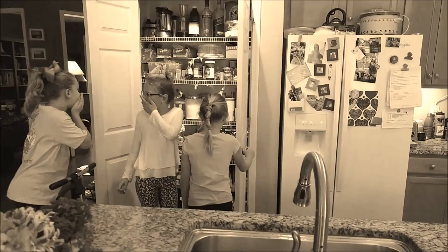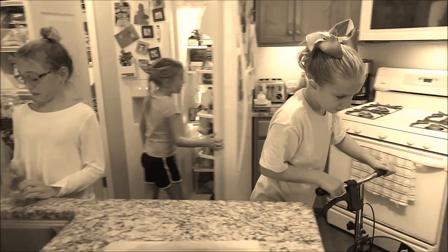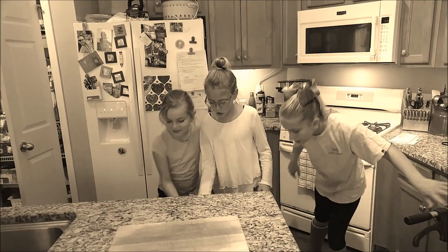Oh man, I'm hungry. Me too. Oh, what's the smell? Here, let me check the trash can. It smells good, but it's not disgusting. Maybe it's the dishwasher.